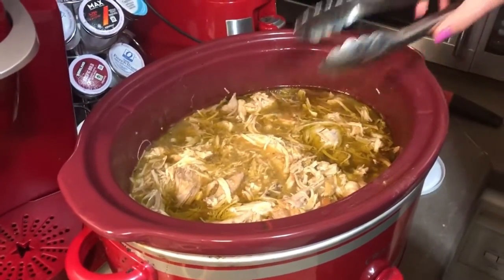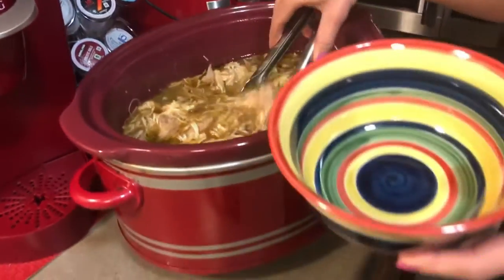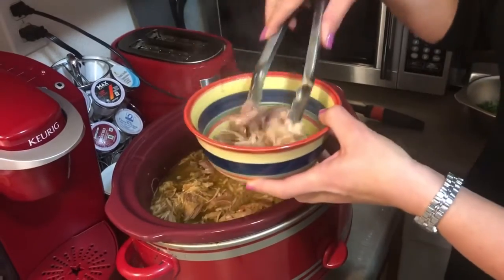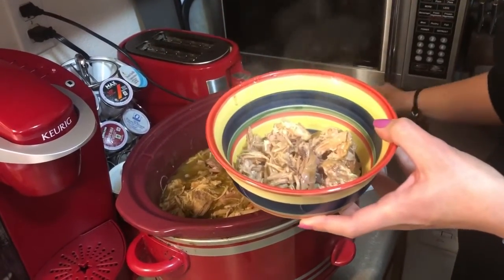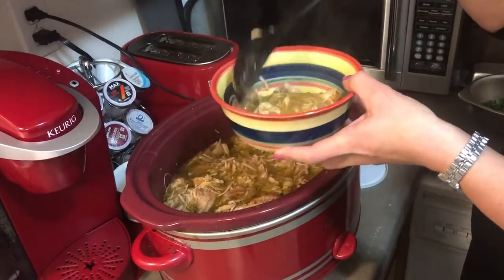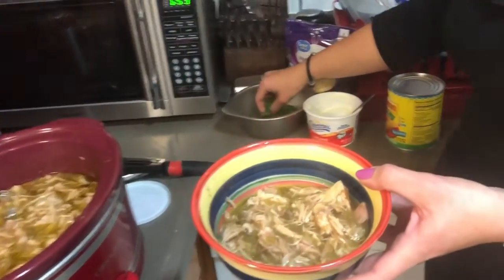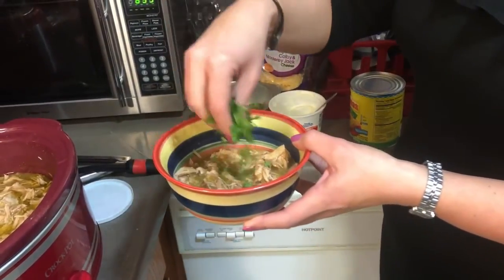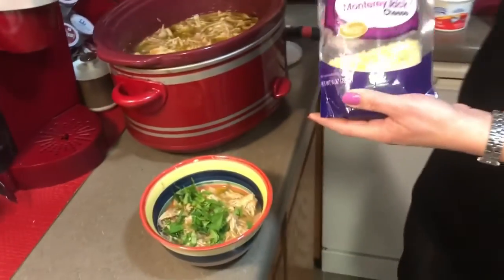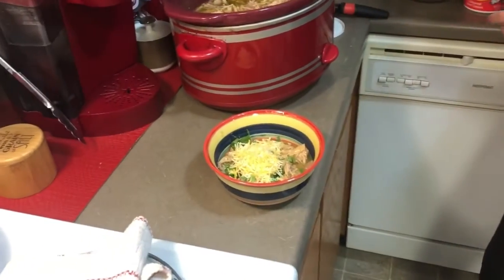I went in with my tongs and broke up the roast, then removed the two bones. To serve it, I start by putting the pulled pork in a bowl, spoon over the yummy green chili sauce that has made a nice juice, then top it with fresh chopped cilantro and some shredded Cotija cheese.